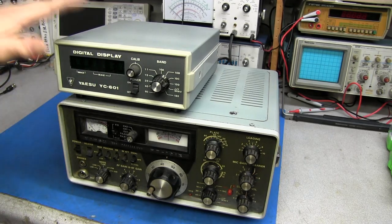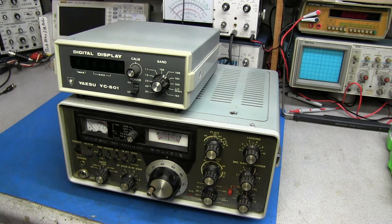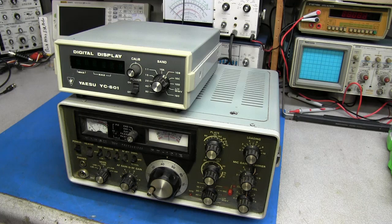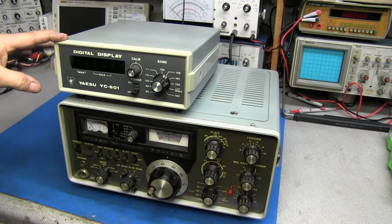He did tell me that the display did not work. I've got a video uploading on Patreon where we went through and did some troubleshooting on the display and found out what the problem was, so I have parts ordered for that. If you'd like to see that, go over to Patreon and it'll be up there.